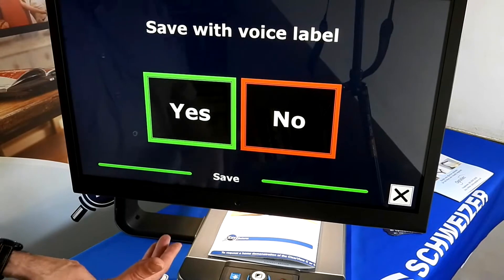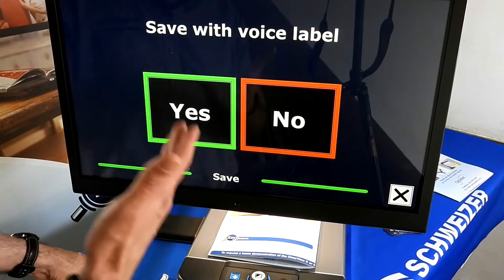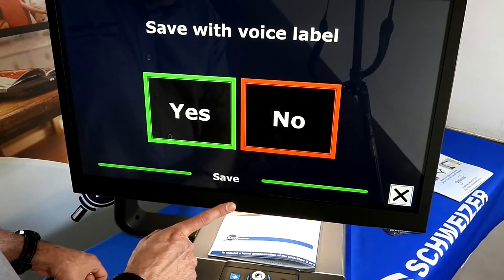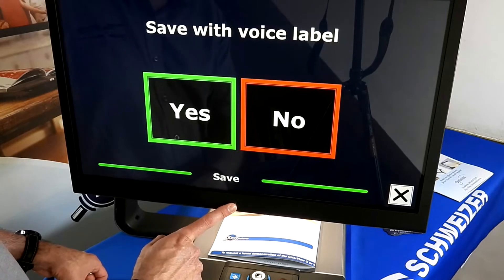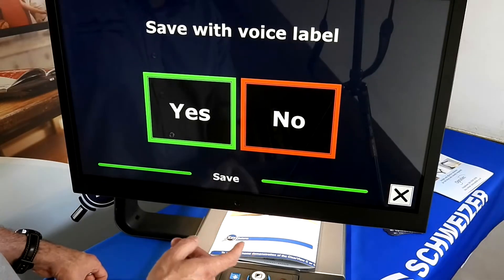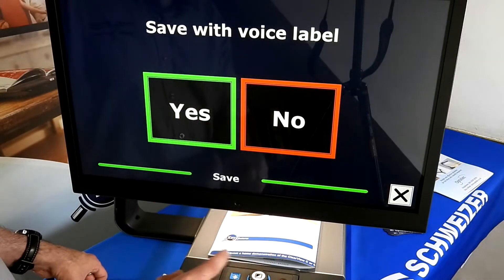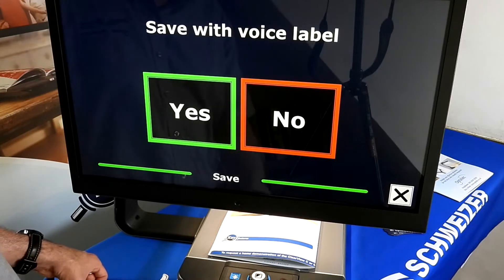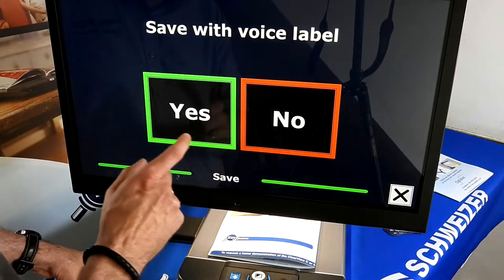You get the prompt to save with a voice label. If you click Yes, there is a built-in microphone — just where my finger is — so it'll pick up your voice and you can save it as whatever you want. If you click No, it'll just save it as the first line of text, so you still know what document you're opening later on.